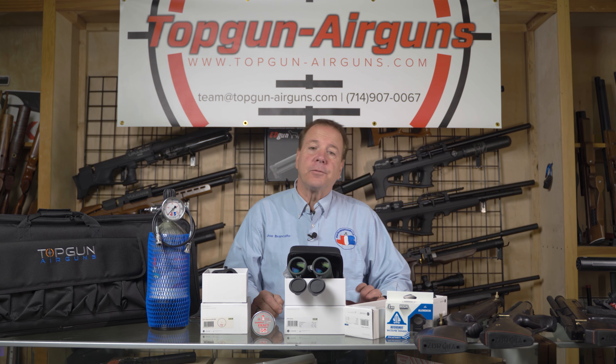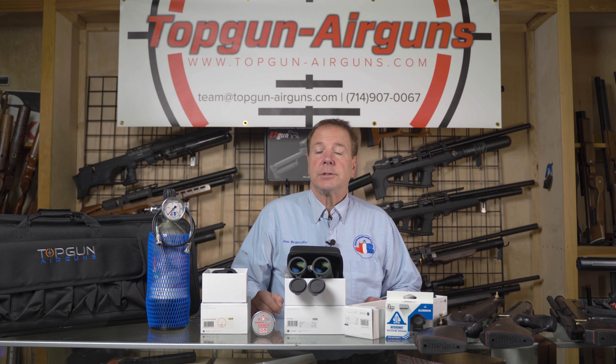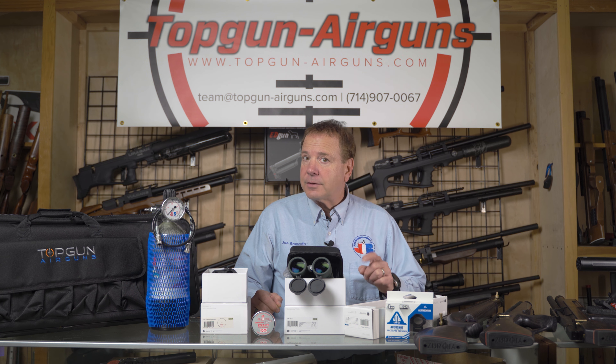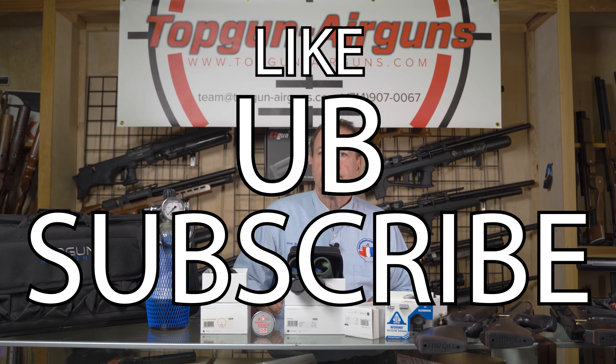If perhaps you want a different scope, different laser range finder, or something customized, give us a call and we'll work with you. This is Joe Brancato, the Airgun Scientist, saying take care, God bless, thanks for watching our videos. Be sure to like, subscribe, and Happy New Year.